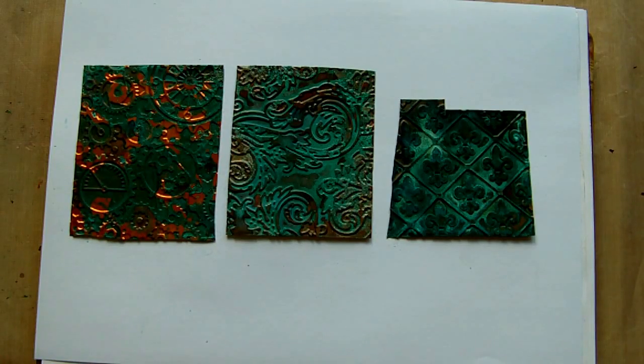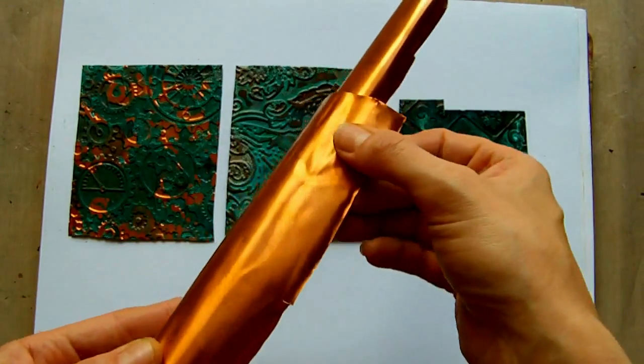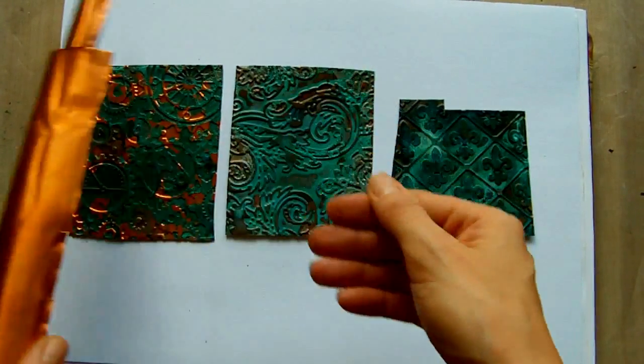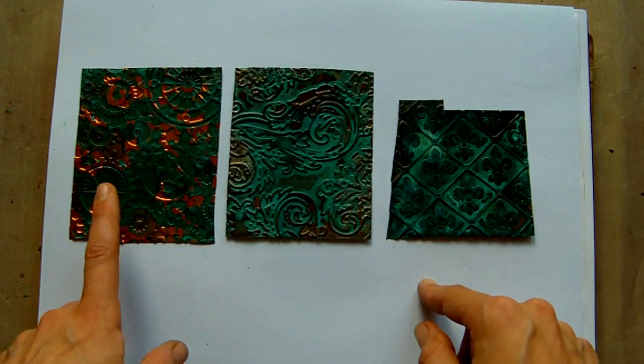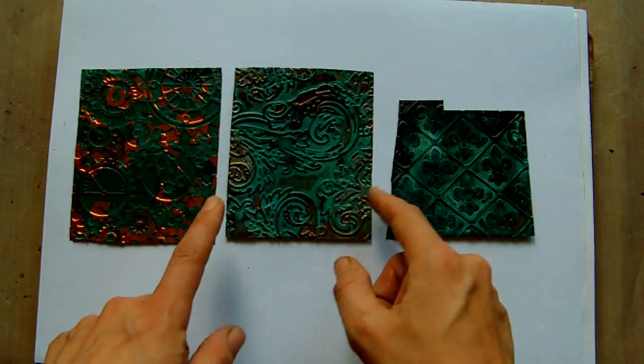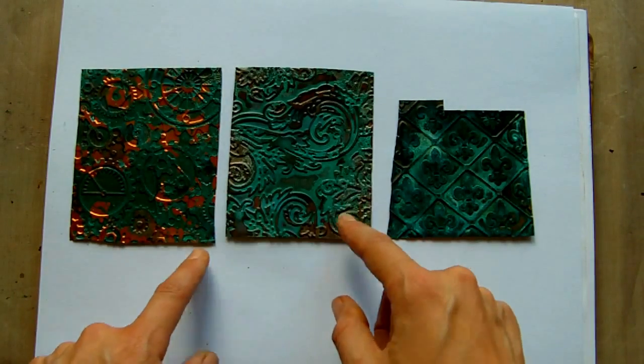Hi everyone, I've been playing around with an effect to age copper. I've been using this sheet of copper on a roll and I've just cut some pieces off. Each of them has been embossed with an embossing folder, so I've got two that use the Cuttlebug folders and one that uses the Tim Holtz Texture Fades as well.